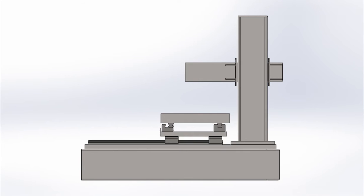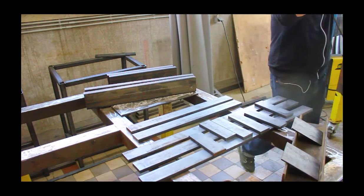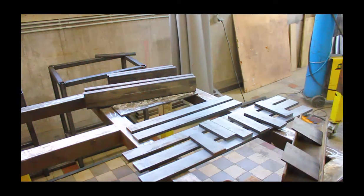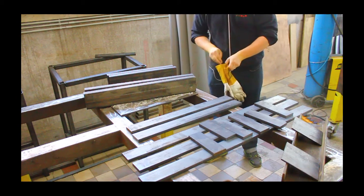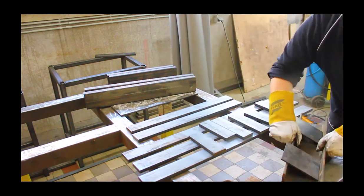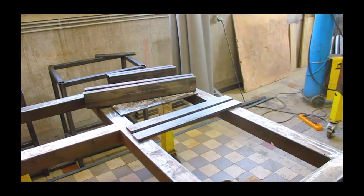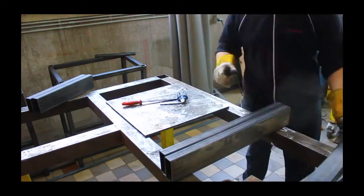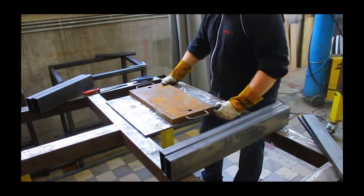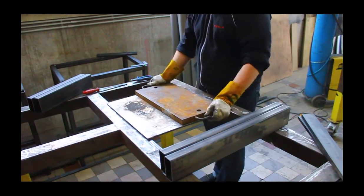Here you can see a few pictures of the 3D model, which sort of turned out how it was supposed to be, but during the build I made a lot of changes — hopefully for the better. Here we can see a few pieces of the bottom frame, and on the lower right-hand side you can see a few parts for the Z-axis tower. The Z-axis tower changed a lot, but I think it changed for the better in the long run.